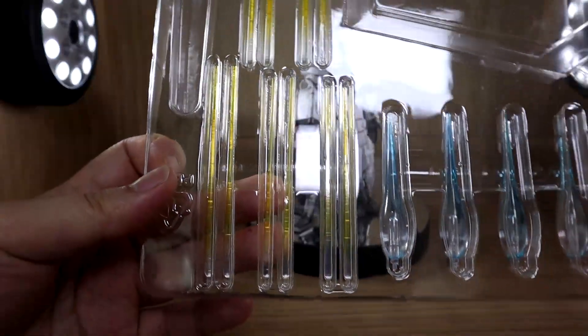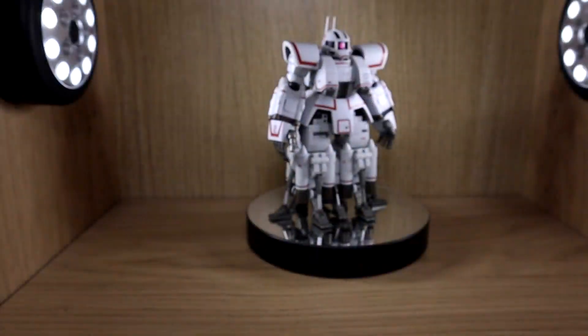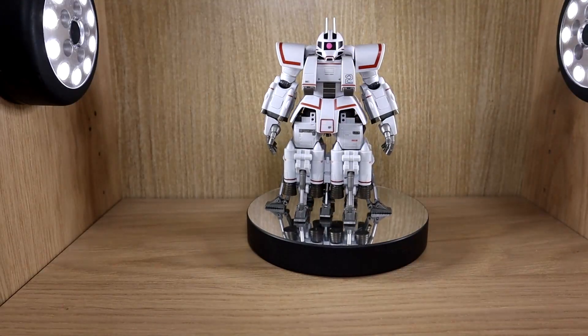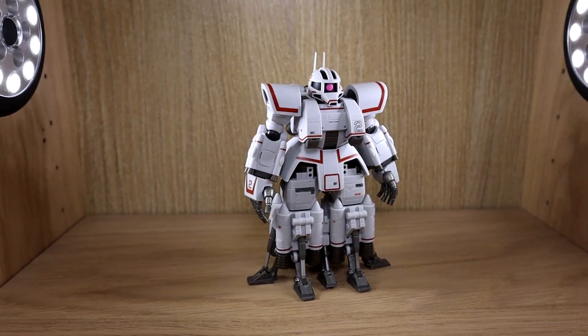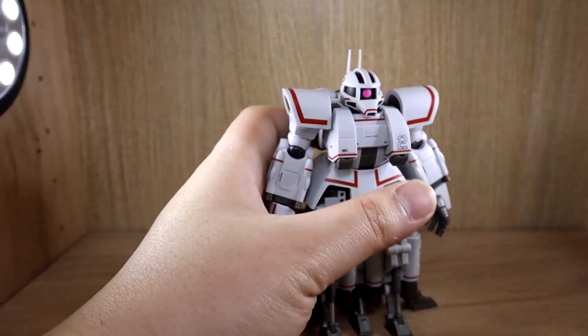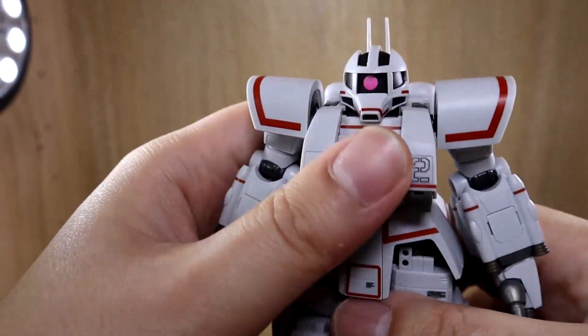That was a lot of stuff. Now let's look at articulation, which is definitely very interesting and not what you'd expect.